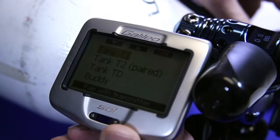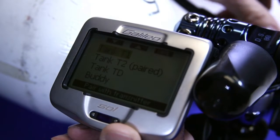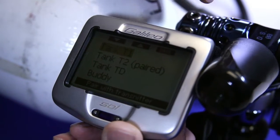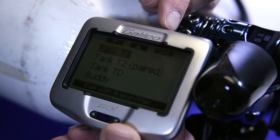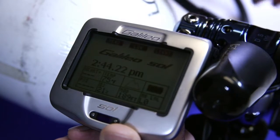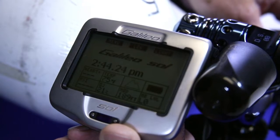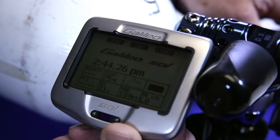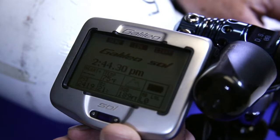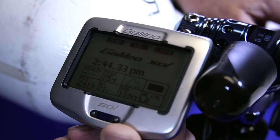Now you'll notice it gives you the option to pair tank 1. In this case it says tank 2 is paired, or tank D. We also have the buddy pairing option. Let's go ahead and save it to tank 1. It says the pairing was successful. Now if we hit the purge a few times, we should get our tank pressure on our time of day screen — in this case it's 2419 PSI.